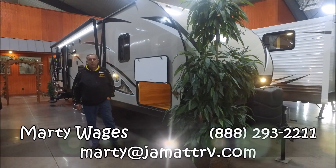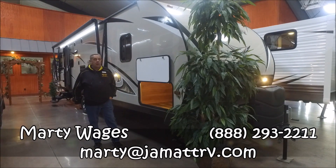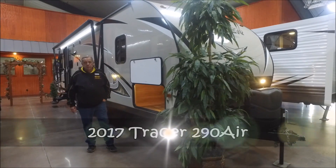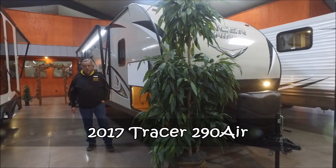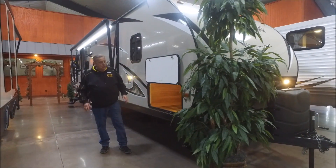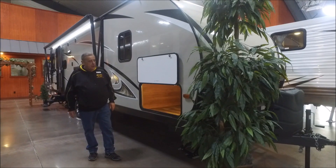Hey guys, Marty here at JMAT RV in Poteau, Oklahoma. I'm standing inside our absolutely gorgeous show floor. I wanted to showcase the 2017 Forest River Tracer — it's a 290 rear living. I'll go inside in a minute; just want to do a quick walk around and show you some really neat things.